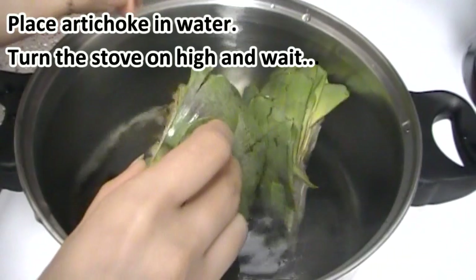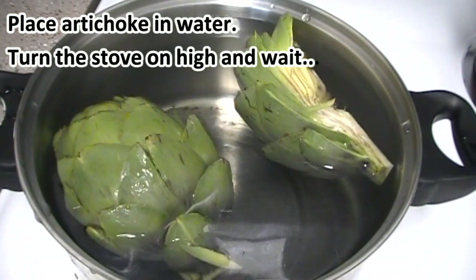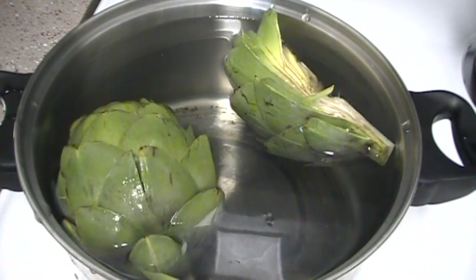By the way, try using distilled water. You don't want any faucet metals in your body — it ruins the whole idea of ridding toxins with artichoke tea.